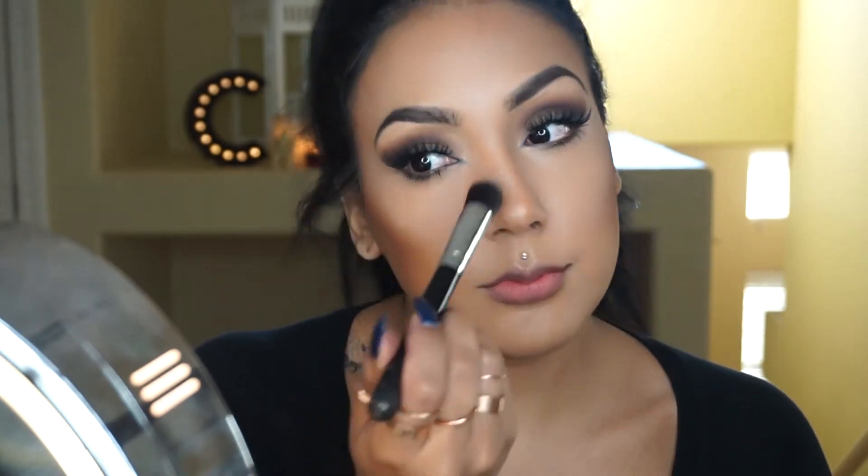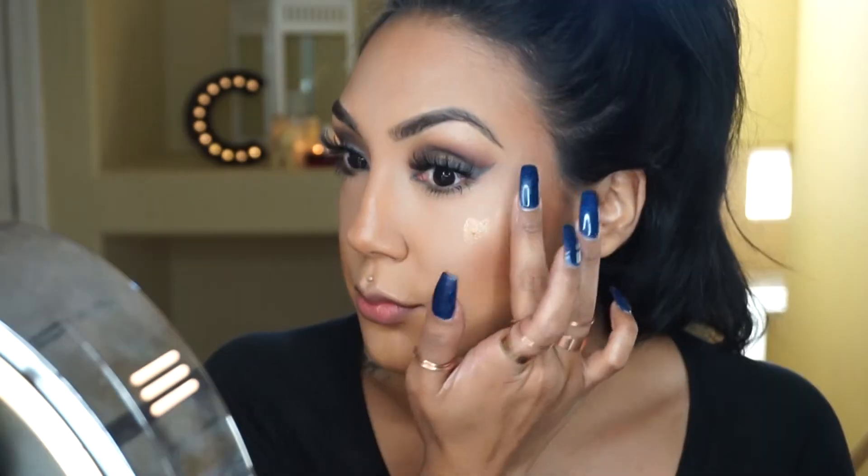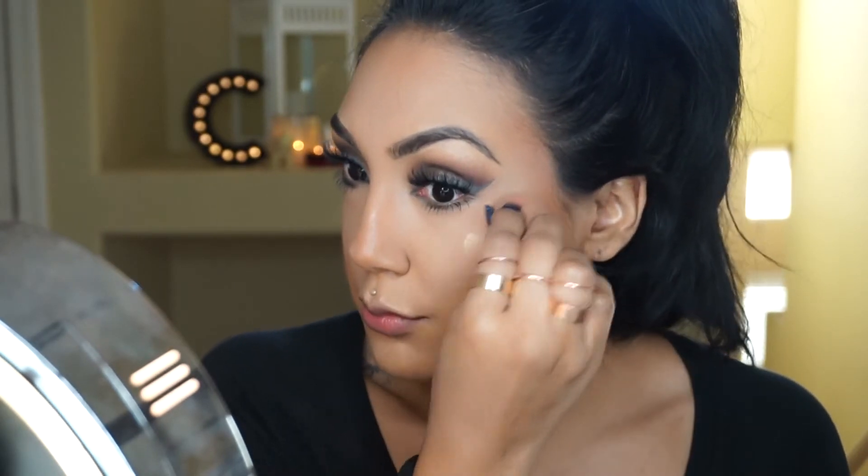These are Luster Drops from MAC — they're pretty much just a liquid highlighter. MAC doesn't make these anymore, but you can use any liquid highlighter for this particular look.